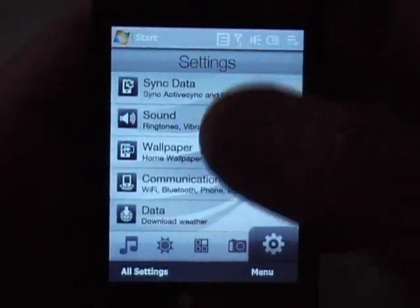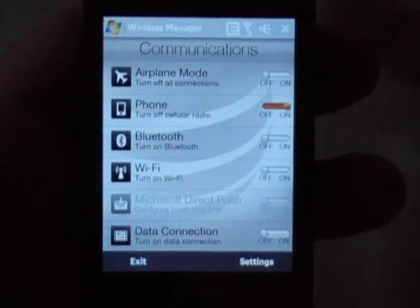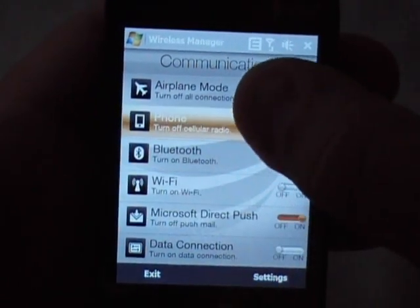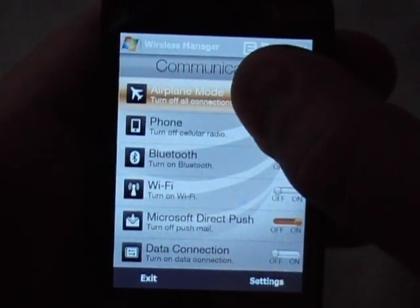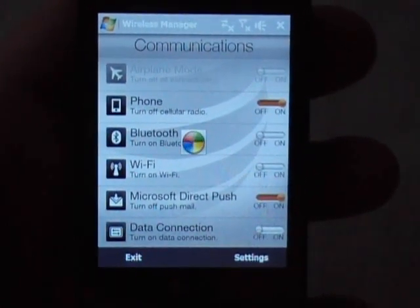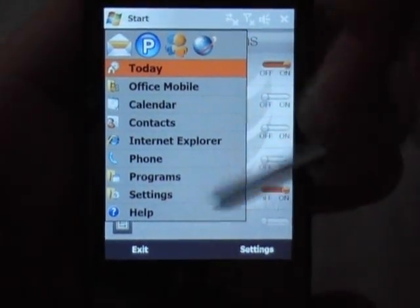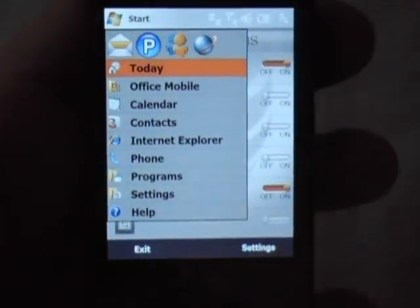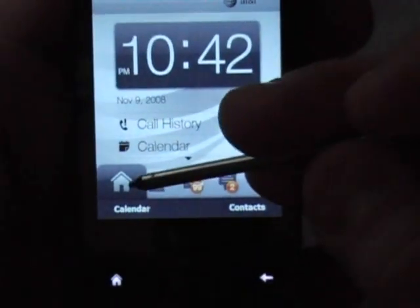Let's say you wanted to set your communication settings — just click right there. Touch Flow, even though it's pretty intensive, runs pretty smooth on this phone. You can turn WiFi on and off, switch to airplane mode — just click on it. On top of all this you can still use your Start menu, which has been skinned a little differently and has a larger font for ease of use.